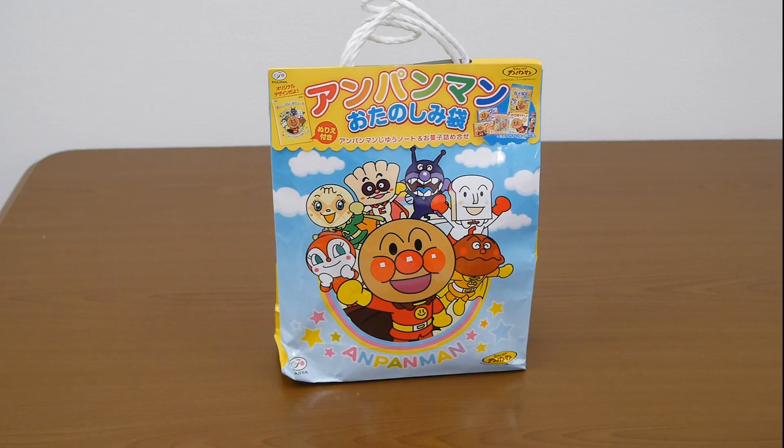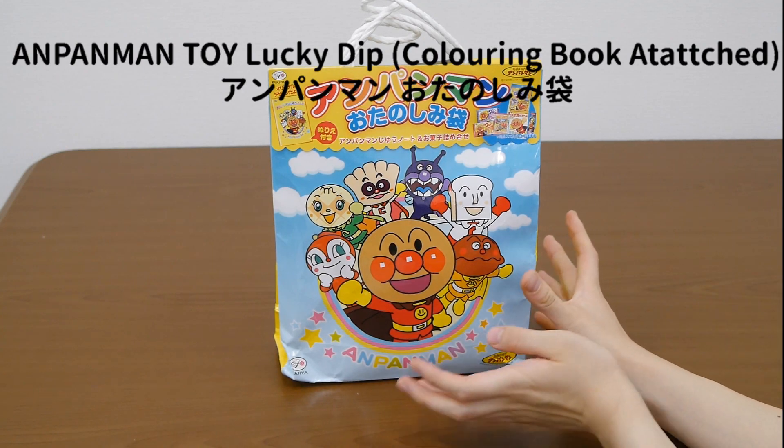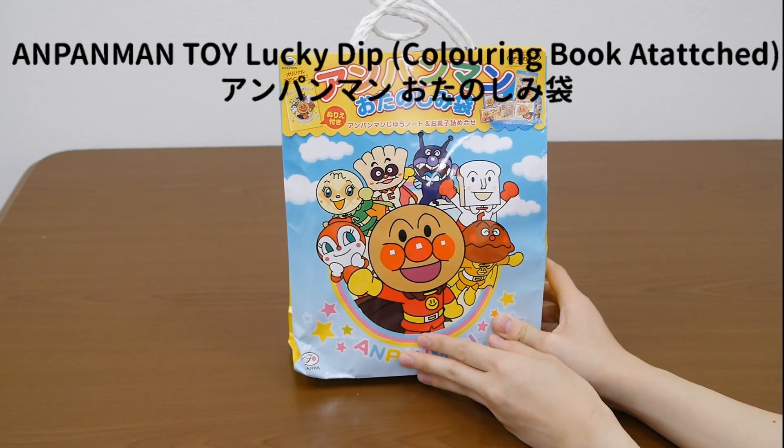Hi everyone! This is Ampankids TV. Today I will open Ampankids lucky bag. Yay!